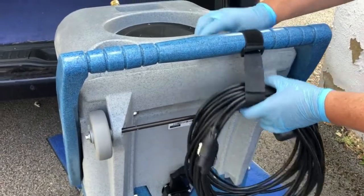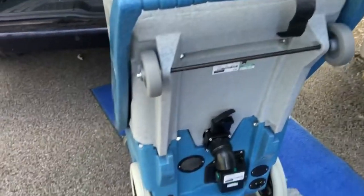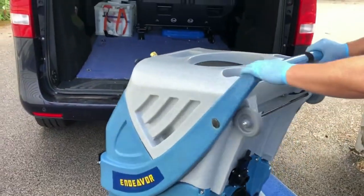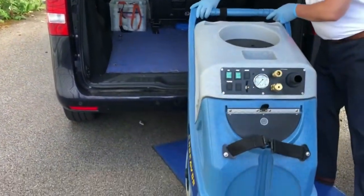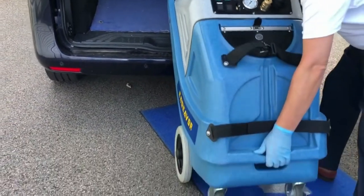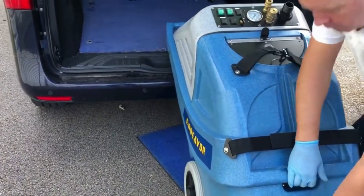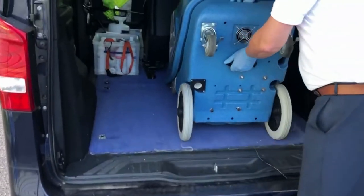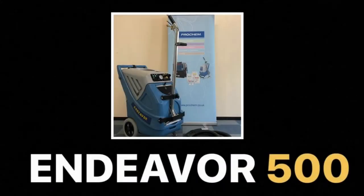The Endeavour comes with handle mounted wheels for easy loading. When transporting the machine, remove the power cables from the back along with the rear gate valve end. Face the machine in a backwards position and lift safely from the handle beneath the machine and slide into the vehicle like so. Remember, each machine comes with a voucher to attend one day of a pro-cleaning training course free, to help you get the best results when cleaning carpets with your machine.